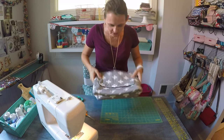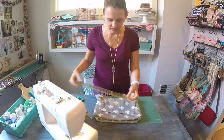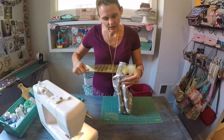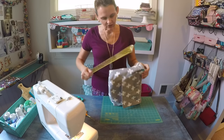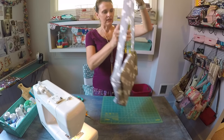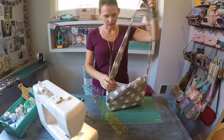I wanted to give you the finished measurements for this project. At the base, the bag measures 11 inches. It is 4 inches deep and 8 inches tall, and the strap is approximately 19 to 20 inches long because that's usually what fits on me well.